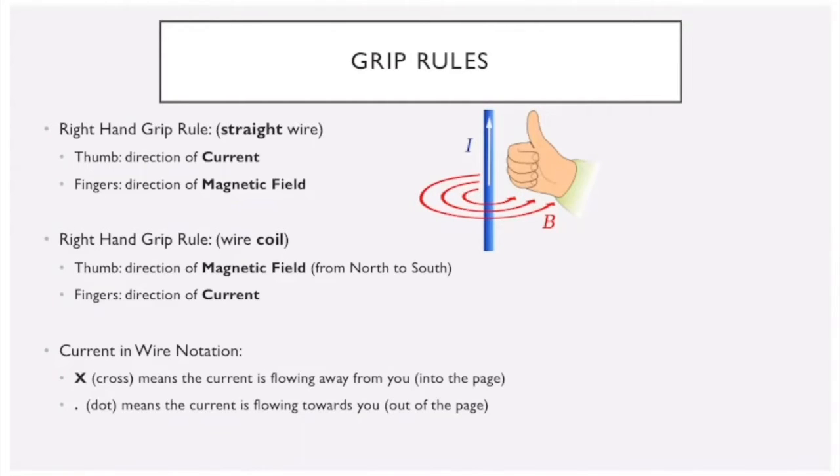The first is the right-hand grip rule for straight wires. If we have any wire with a current going through it, if we point our right thumb in the direction of the wire, our fingers will then wrap around the wire pointing in the direction of the current. In the example shown, our fingers tell us the current is going that way.